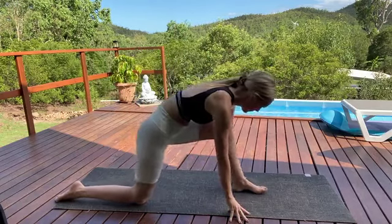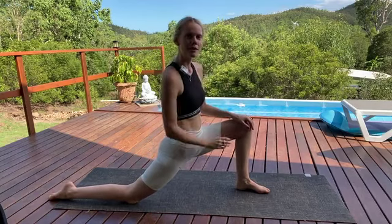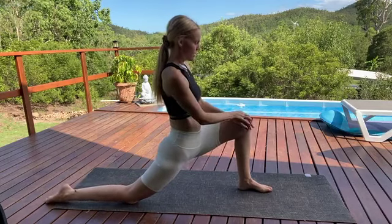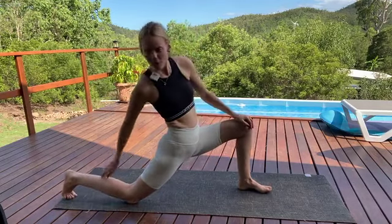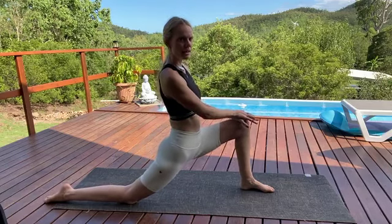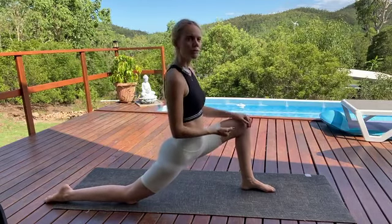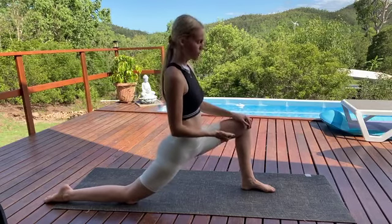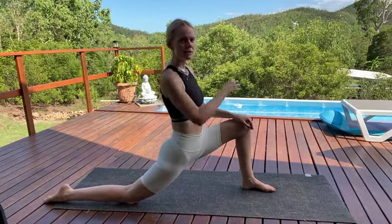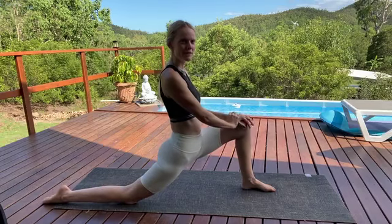Let's change sides — stepping the left foot forward now. If you needed the padding on the other side, pad this side up as well. Coming up into Anjeyasana on this side, Crescent Lunge. Left knee stacked over the top of the left ankle, nice long spine. Finding the balance here of sinking down through those hips for the beautiful deep hip opening, and also pressing through the sole of your left foot, drawing the energy back up, inviting those hips to start to open up nicely. You might find that this side feels different than the other — maybe the first side was more open or less open. That's quite a common experience with the hips.